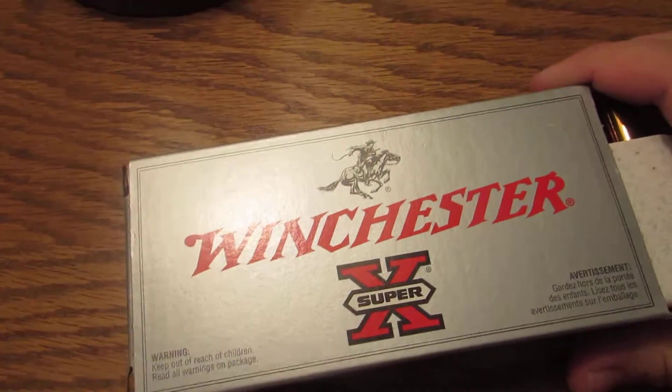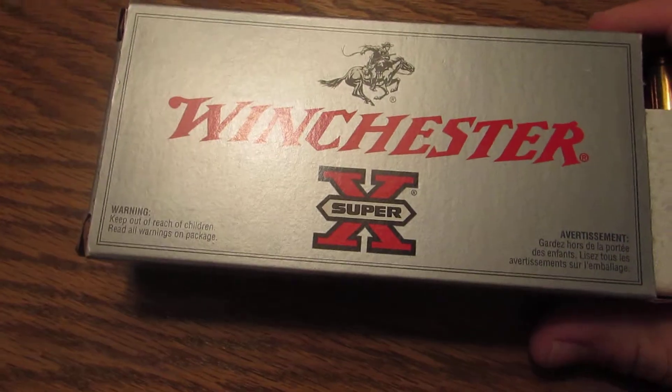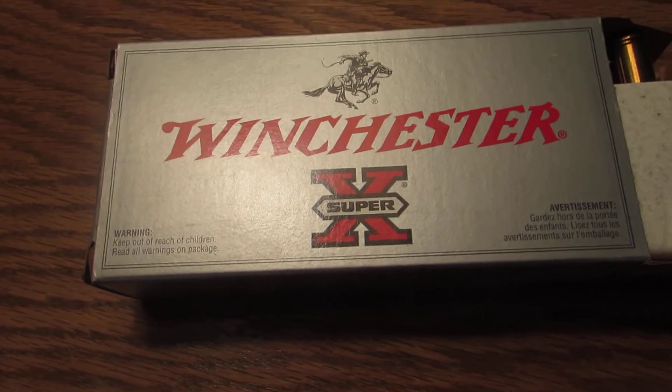It's a Winchester Power Point. I have not shot any game with this ammo, but it shoots good out of my gun. So there you have it.